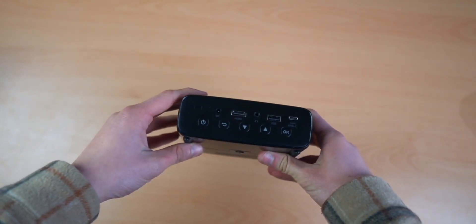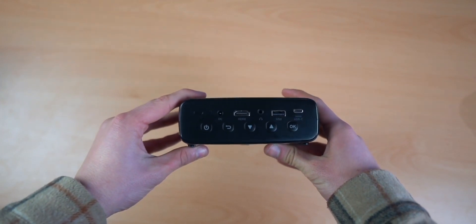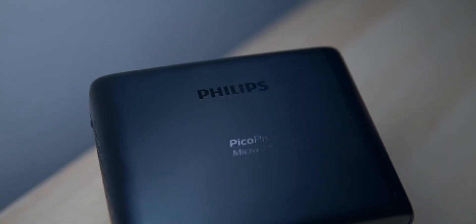You've got a USB and a USB-C port. If you're an Apple fan and use Apple products, you're really going to love this because you don't need an adapter in order to connect it straight to your projector.